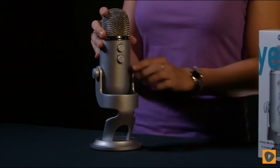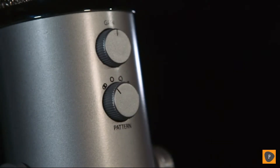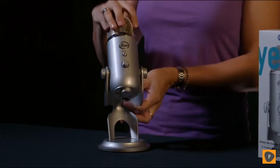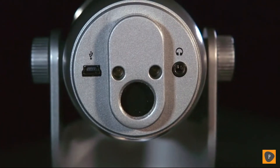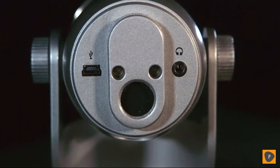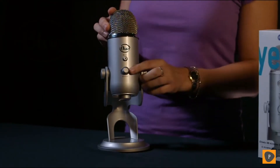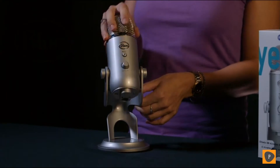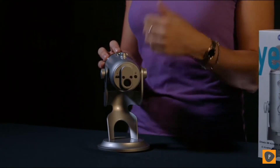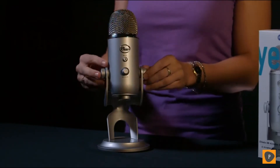On the back, above your polar pattern selection, you have analog gain control, which allows you to adjust the sensitivity of the microphone. You can also plug headphones directly into Yeti for zero latency direct monitoring, great for multi-tracking or just being able to hear exactly what you're recording without any echo or delay. Yeti features headphone volume on the front as well as a mute button. Yeti comes with a desktop stand, but also has a standard thread for connecting to a traditional mic stand or the Radius, which is Yeti's custom shock mount sold separately.